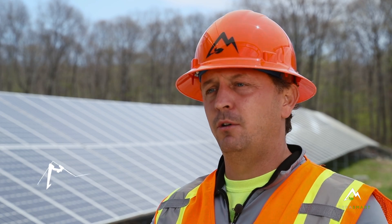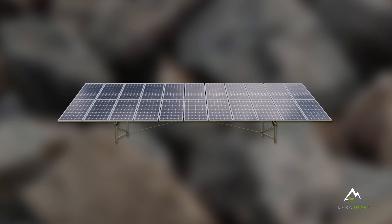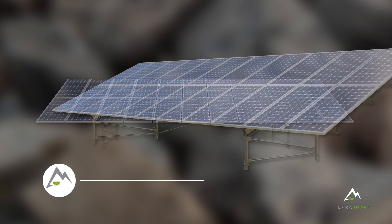Essentially, TerraSmart handles from the dirt to the glass and really everything in between, from design, engineering, manufacturing, and installation. We've launched our new TF2 product, our Fixed Tilt Ground Mount System.